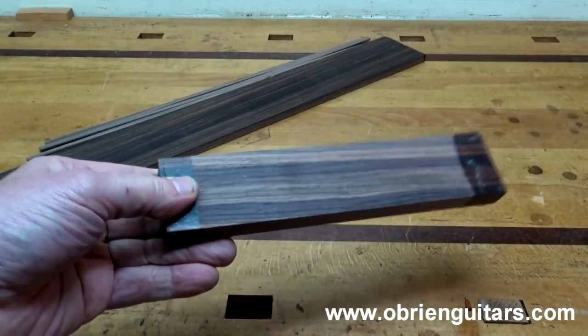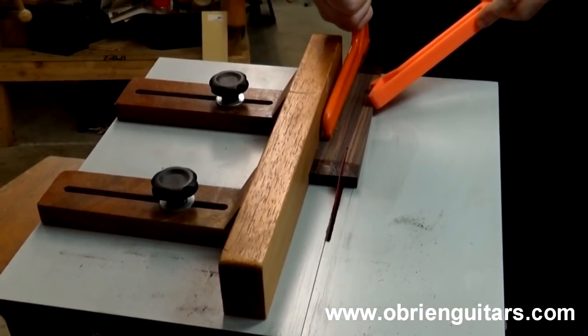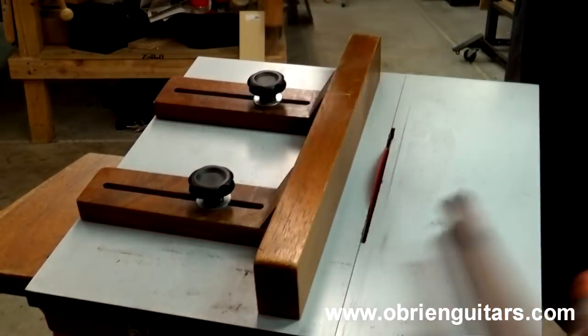Recently, LMI sent me these samples to test and I couldn't wait to try them out. So I started by making a classical guitar bridge out of the bridge blank. In the process of making the bridge, I discovered that it machines really well, just like real wood.